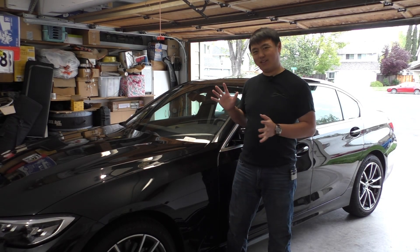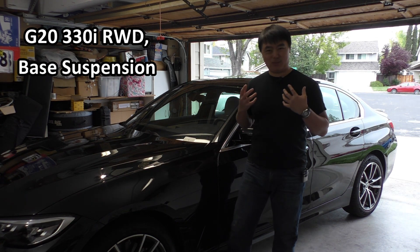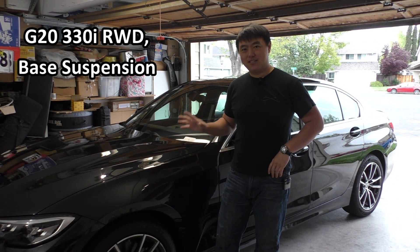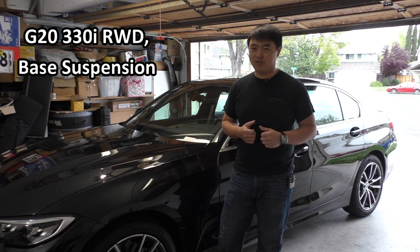Hey, what's up everybody? So today we've got this G20 Generation 330i in the garage, and one of the things I'm really interested in taking a look at is how the suspension is set up on this latest generation and how that compares to the F30 generation of 3 Series.